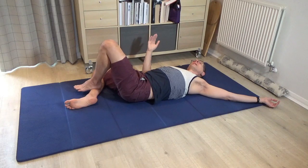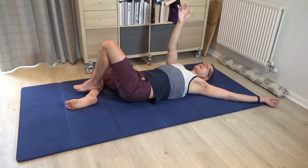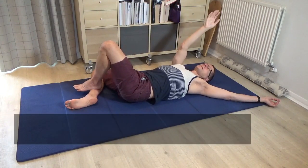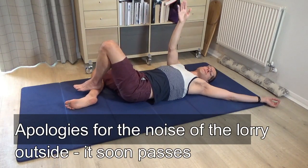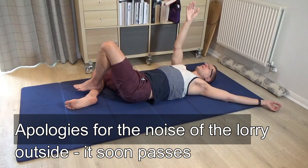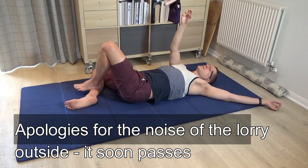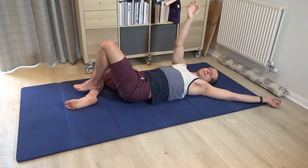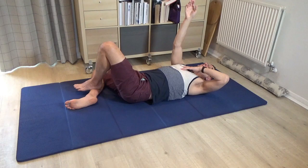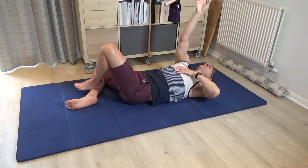Still side bent to the right, take your right arm up towards the ceiling. Check that your arm is straight up towards the ceiling — not out to the side, and not over the head, but directly up. Try to touch the ceiling and then lower the shoulder back down. Keep the hand, wrist and elbow soft so that the movement of reaching up towards the ceiling is happening from the shoulder and the chest.